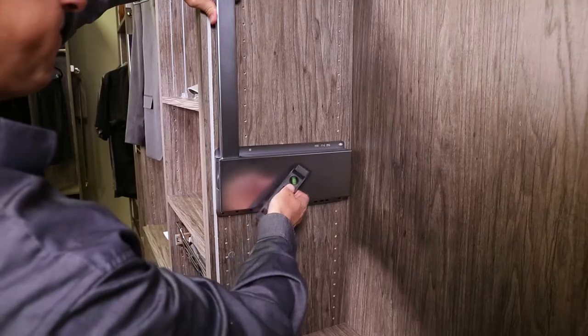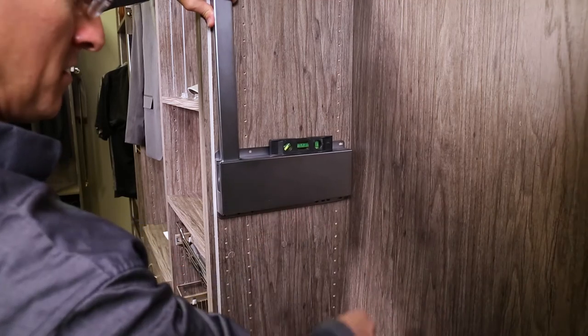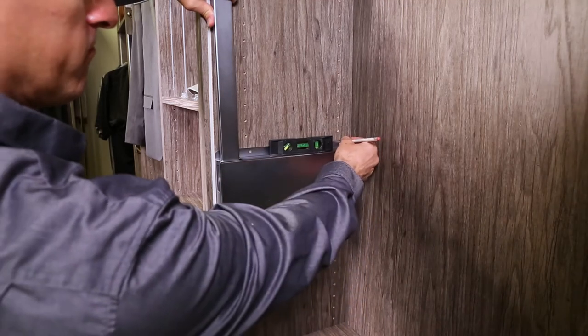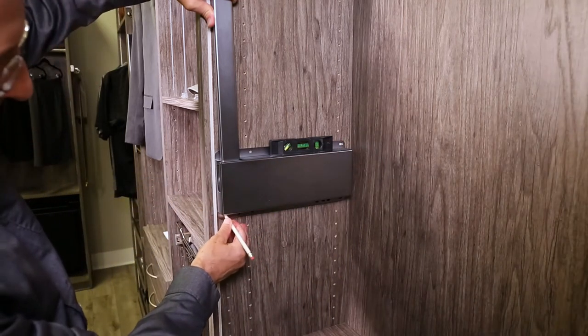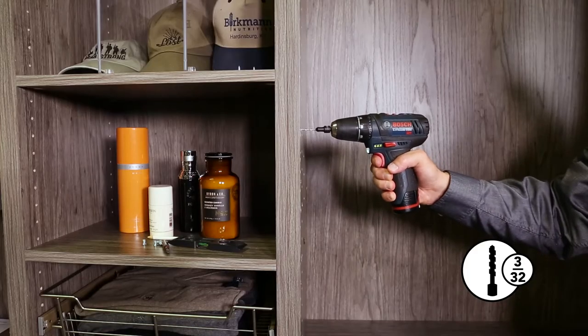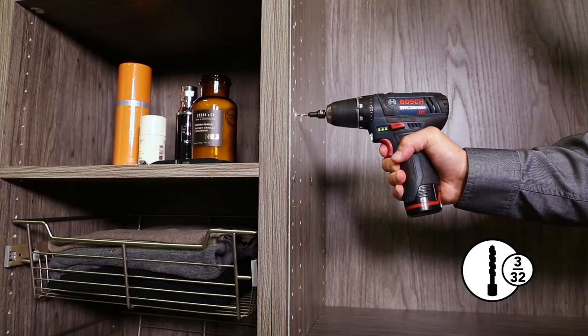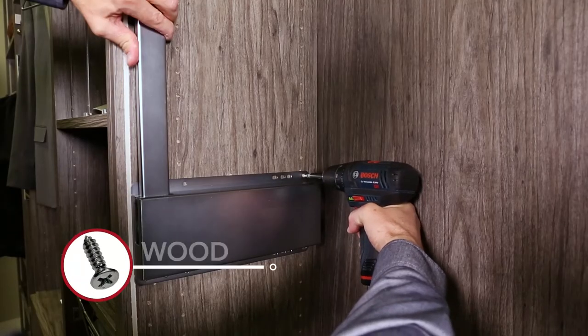If your system holes do not line up with the arm, you will need to install with a level. Place your arm assembly at the correct height and width location and ensure it is level. Mark your 4 holes with a pencil. Pre-drill the holes using your 3/32nd inch bit. Secure using the wood screws.